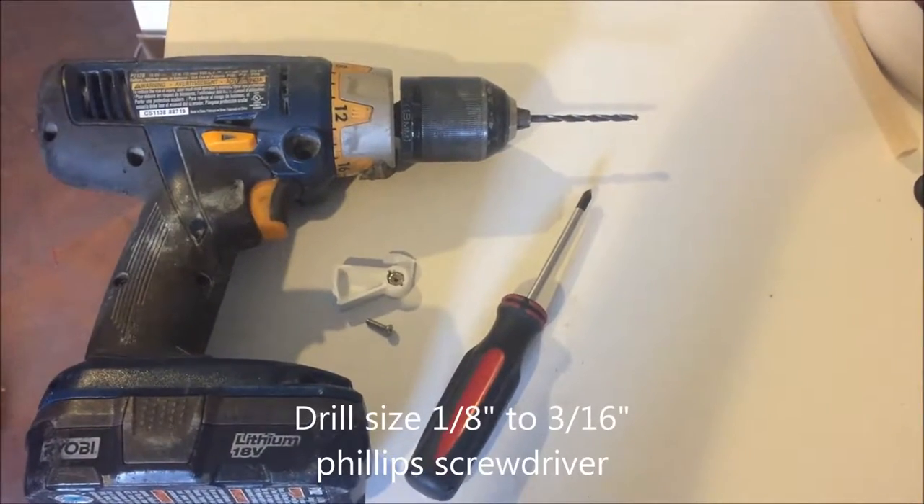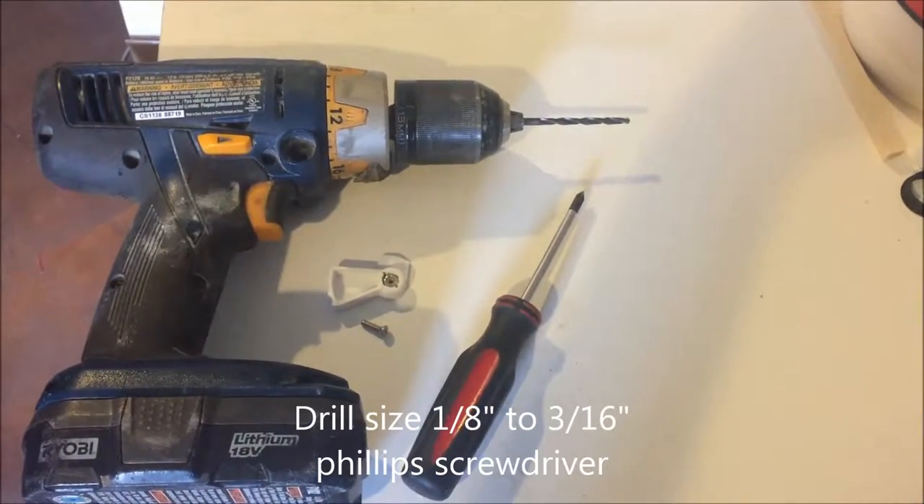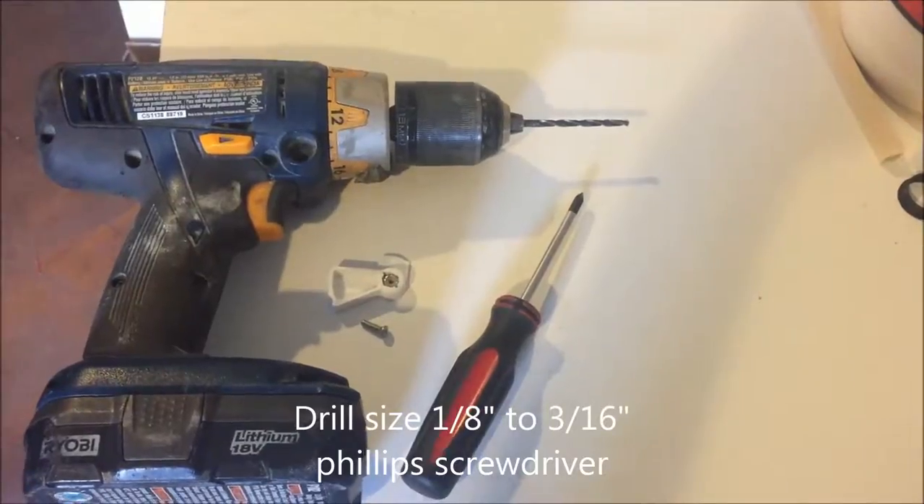These are all the pieces needed to replace the latch on a sliding window. Here's a catch that is broken off in our trailer, and I'm going to show how quick and easy it is to repair this.